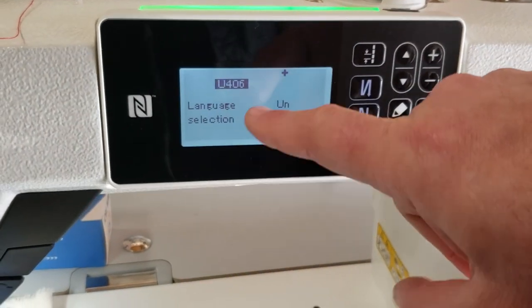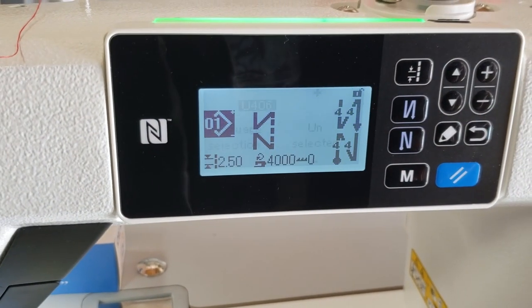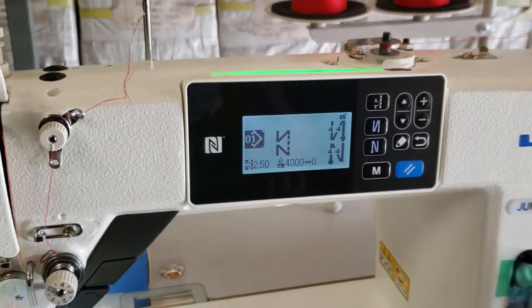Now when I turn this machine on — this is the regular one, not the full function — you'll see a display. All you have to do is boom, and you see the whole package. This is the zigzag. Let me start sewing a little bit.